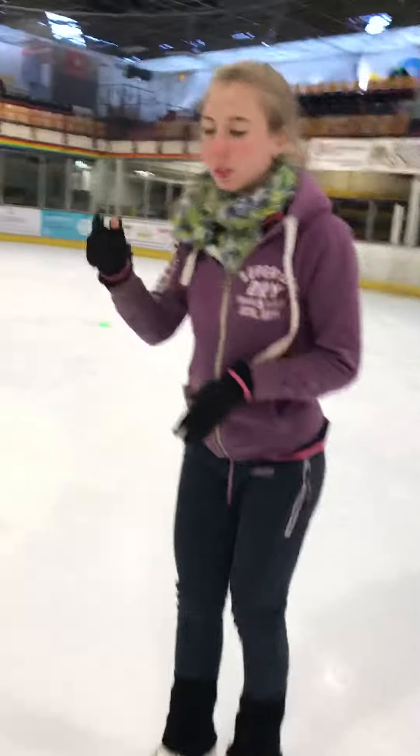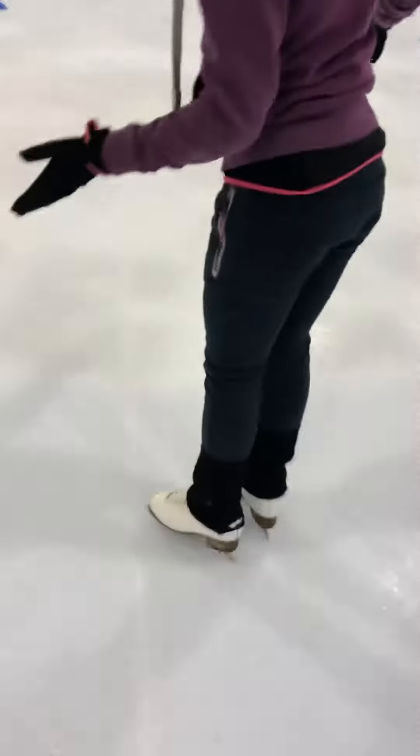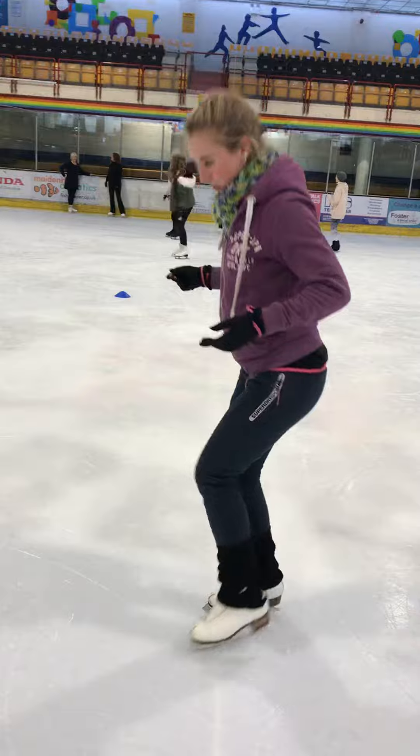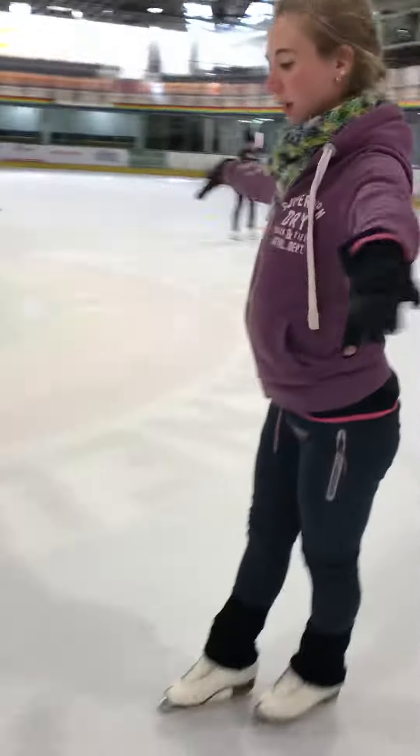We then went back over the chassés we did a few weeks ago — outside edge, saying mama's foot, push from the axis line. We're going to take a chassé through the knee bend at the top of the arm. So push, chassé, push back to the axis line.